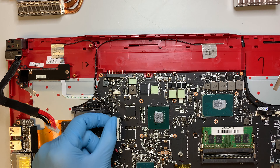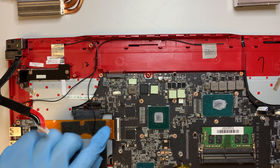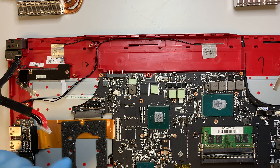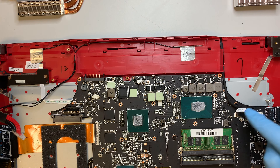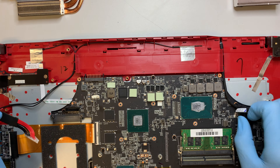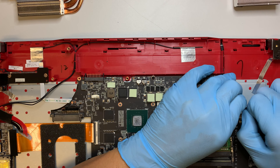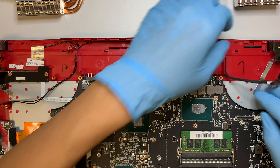The Wi-Fi is here. Let's go ahead and disconnect the LCD screen cable.